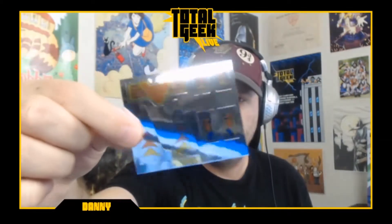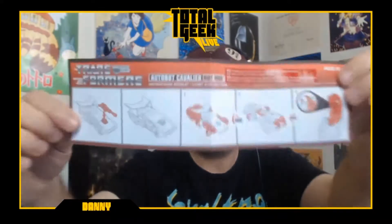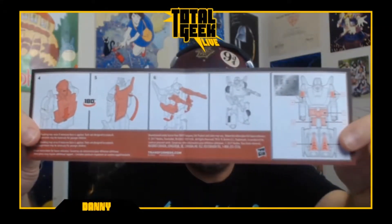Just one set — there are seven stickers total. And then there's this awesome piece of paper to tell us how to transform him. And he's got the molded guns on the front — check that out. There's a lot going on here. So let's get him out of the box. Everything's still nice and neat. There are these little rubber band things holding things in place. Here are his two guns — go ahead and get those out.